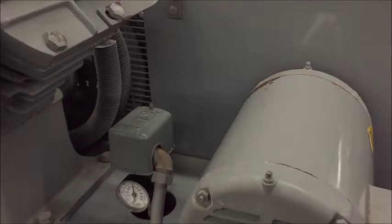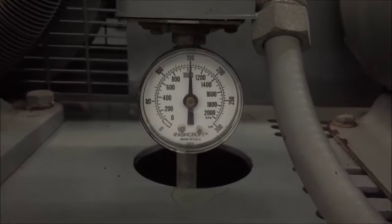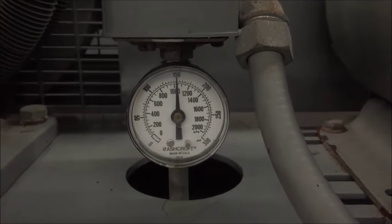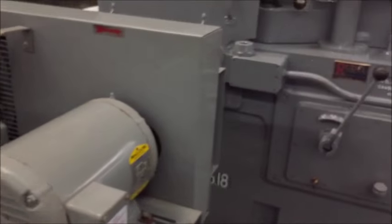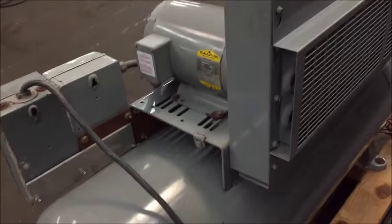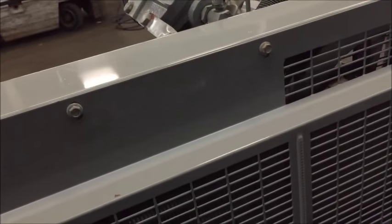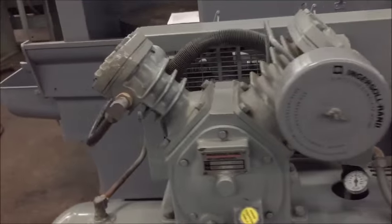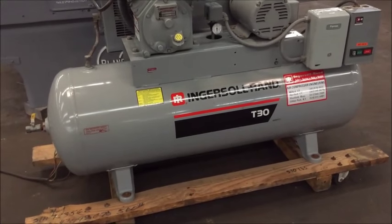It'll go up to 200 PSI continuously and up to 250 intermittently. Right now they have it set at 150, maybe a little bit more. It's a super clean compressor — fins are very clean, everything's in nice condition. It's mounted to what I guess is an 80-gallon tank.